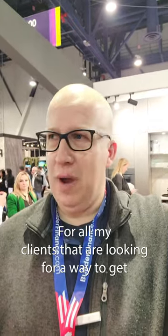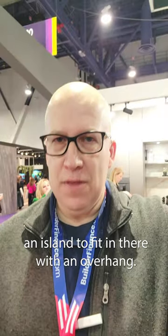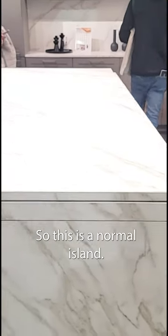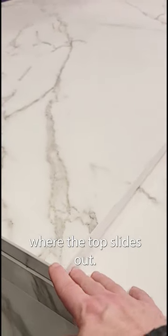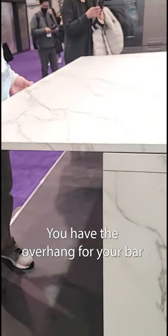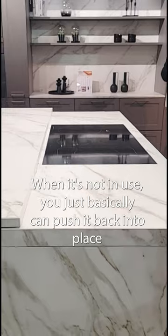For all my clients looking for a way to get an island to fit in their space with an overhang but don't necessarily have the room — check this out. This is a normal island, and basically you have this proprietary hardware where the top slides out. You have the overhang for your bar, and you've also revealed a cooktop.